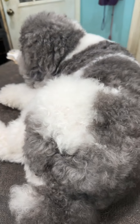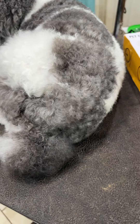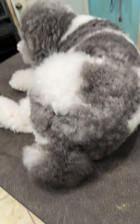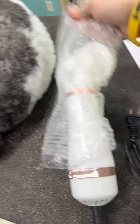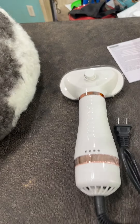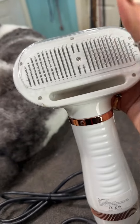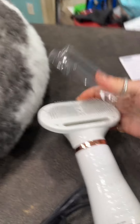If you have a dog that you give baths to at home, especially in between your grooms, this is going to be great — your groomer's going to love you after you start using this.